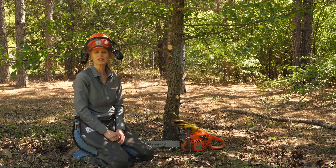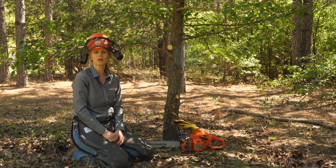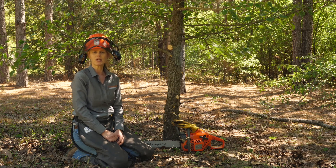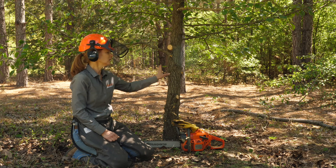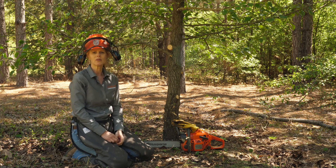Now we're actually going to demonstrate this method for treating the larger invasive species you may have on your property, like this callery pear. The first step is going to be cutting the stem down to ground level, and then we're going to apply the herbicide on the cut stump. This pear is about four inches in diameter, so this is a great size to do the cut stump treatment on. Again, for the chainsaw portion, make sure you have all of your PPEs.